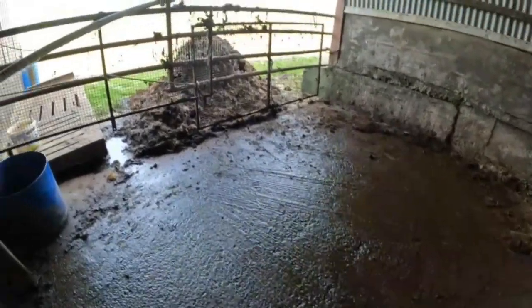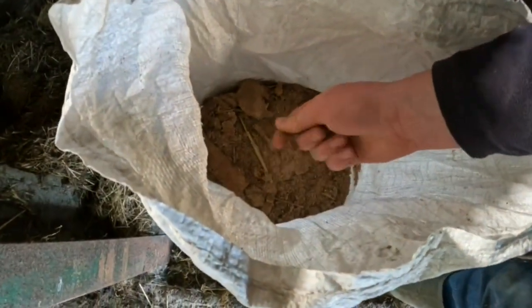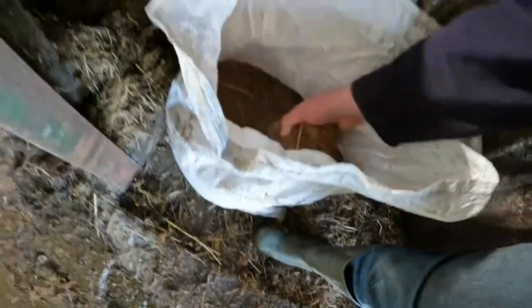That's got all scraped out and brushed down. Now this bag here — it's a bit rough looking on the top. What I'm going to do now is get this bag and throw out a bit of this sawdust.